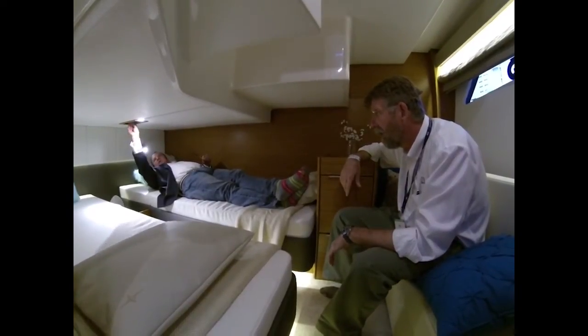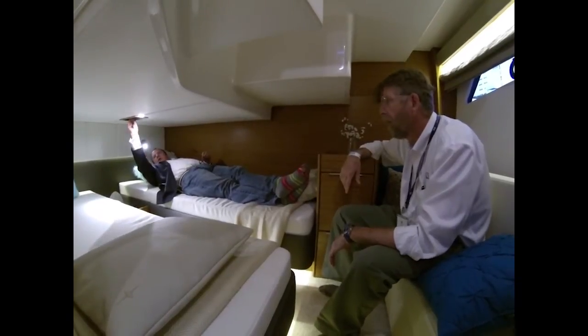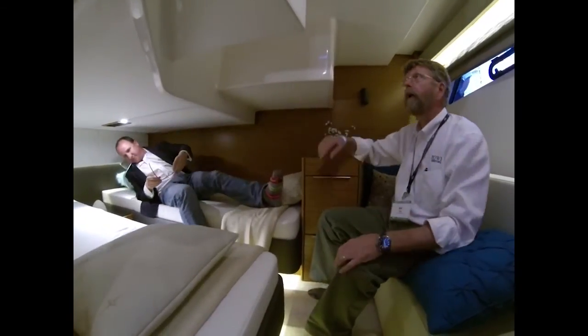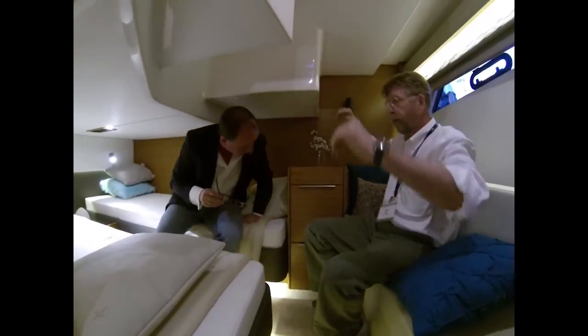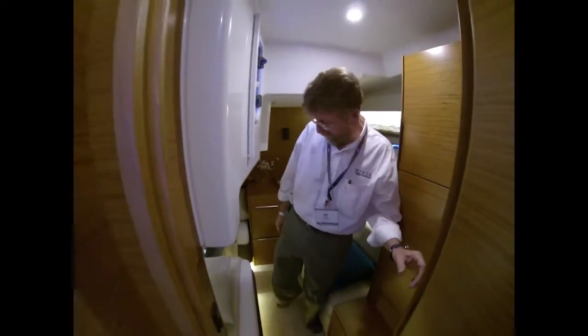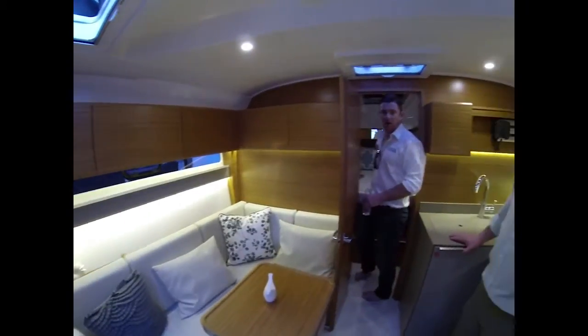I'm not sure I'm crazy about this air conditioning vent going over my head, but... You don't want to sit up abruptly, I guess. Still, you know, for both of us, that's 36 feet. Standing headroom here. Pretty cool. What do you guys think?